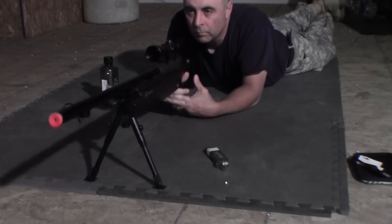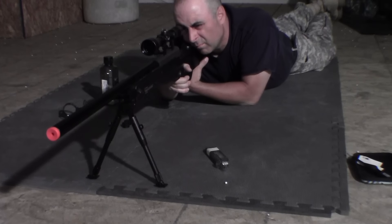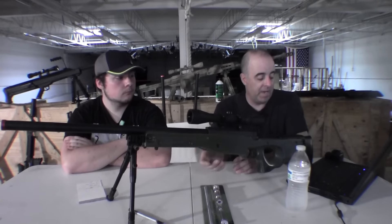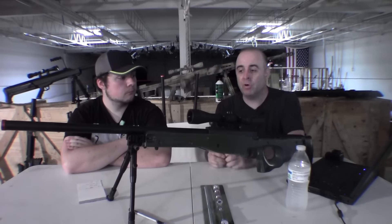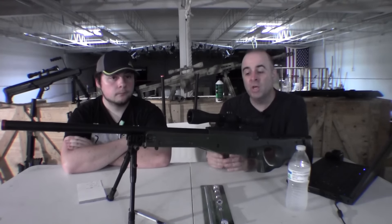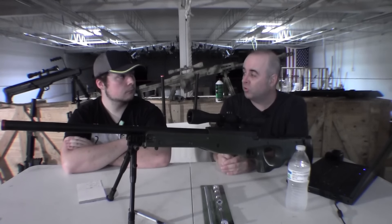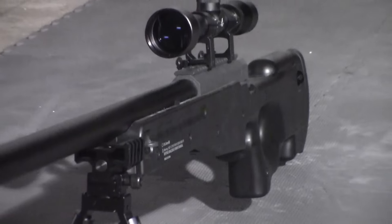It also comes out of the box with a lot of the features that you'd normally have to pay extra for, like a bipod, an extra magazine, extra butt pads — all of that comes as part of the package. If you buy it here from us, we also couple it with a scope, so you can buy it as a complete package.